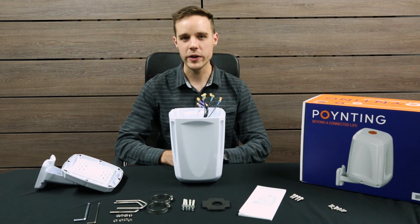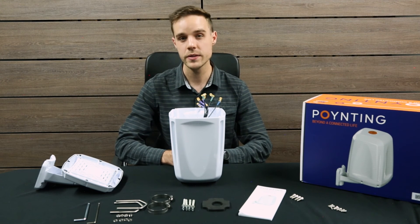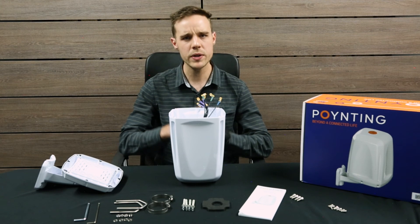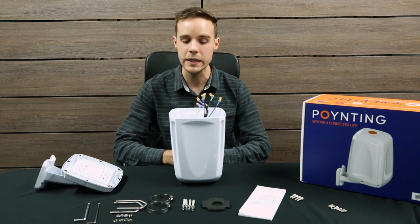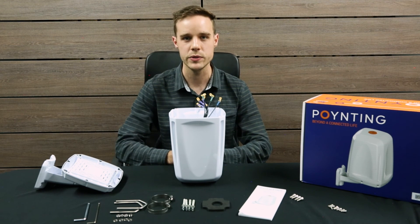As the E-Point 4 is an omni-directional antenna, it can be used in a wide variety of verticals, for instance fixed wireless access, IoT, and marine and coastal. It also allows a much smaller footprint with no cable runs and just a single Ethernet cable coming out, making it a much cleaner installation with higher throughput by co-locating the router directly with the antenna.